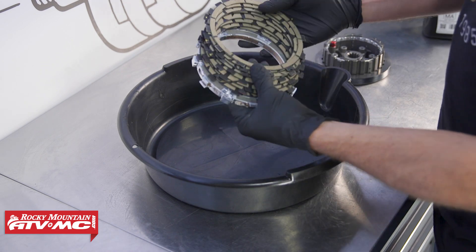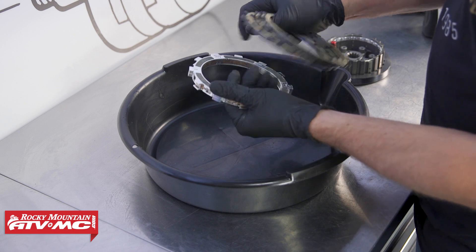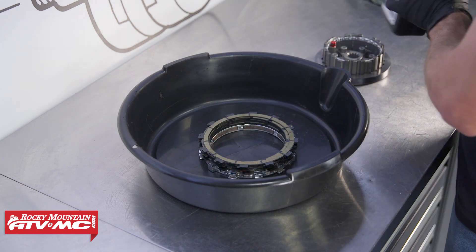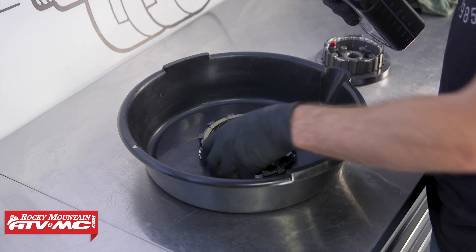Before we pull anything off the bike we need to get these friction discs soaking in oil, and that also includes the EXP friction disc. We're just using an oil pan, and if you want you can use a ziplock bag — this is just easier for us to do right now.